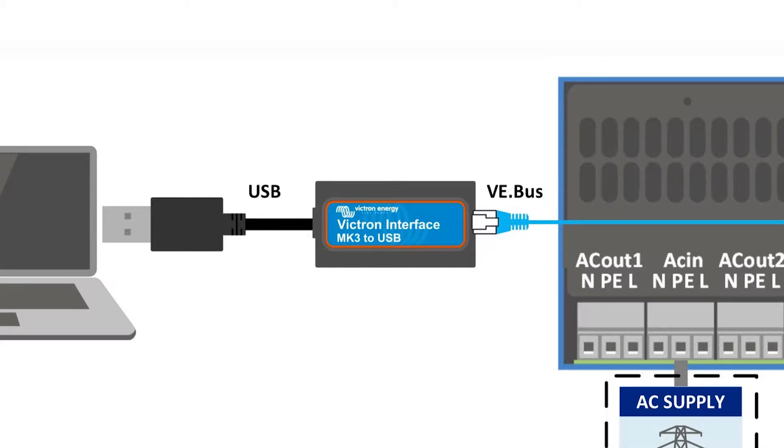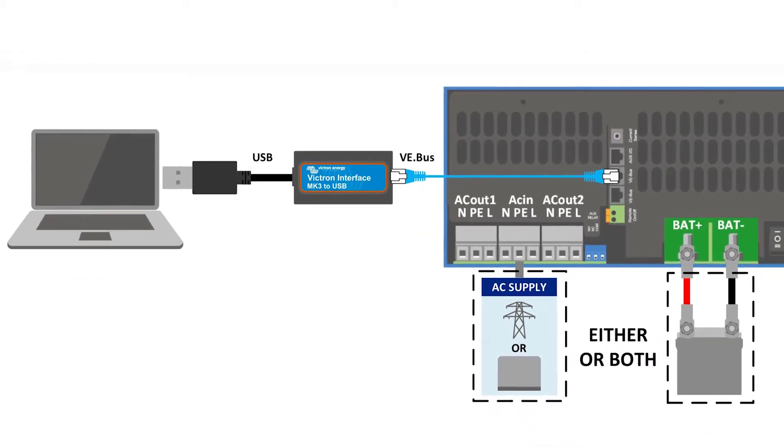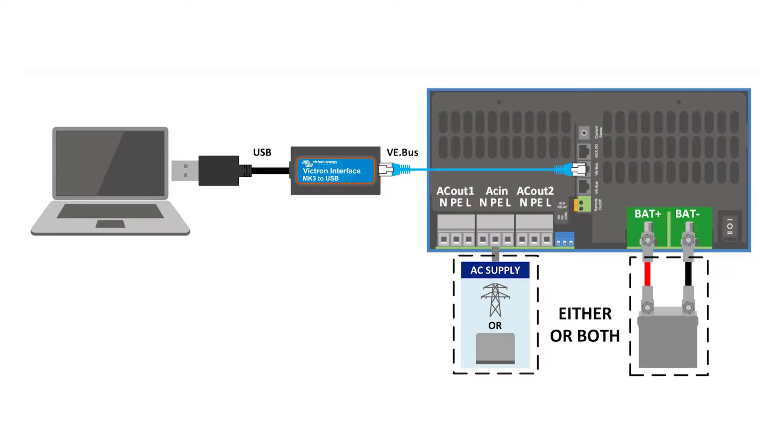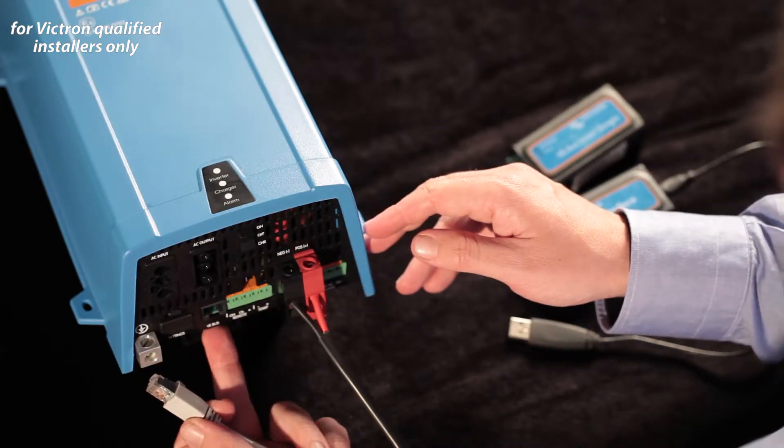You're going to require an MK3 to USB interface. This is available from Victron and is a specialist part. The USB side will connect into your laptop. On the other side there's a VE bus port. You can use a regular network cable for this — RJ45 UTP. Victron can supply this and we recommend using a manufactured cable. This cable connects to the VE bus port on the MultiPlus.